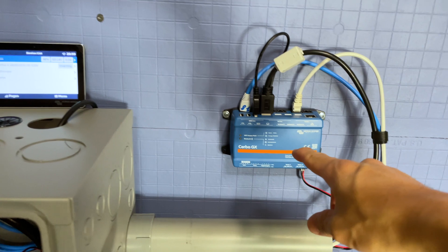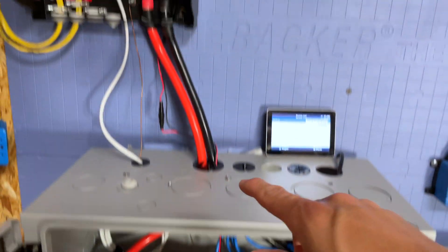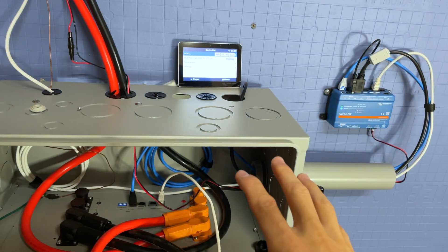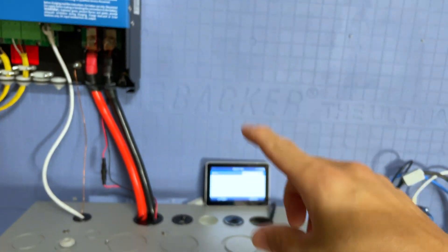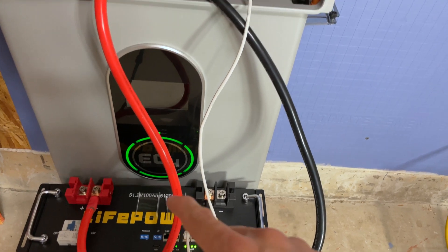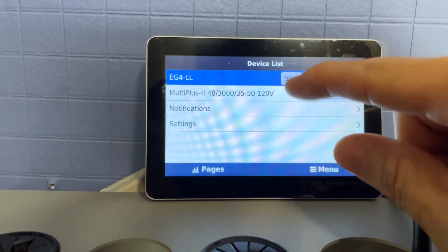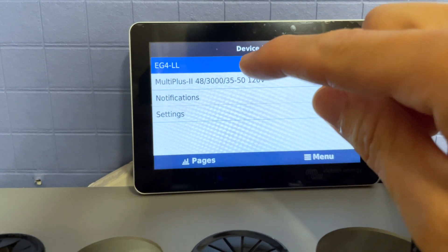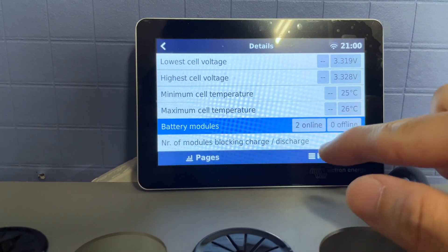This right here is the CERBO GX, and here is an EG4 indoor wall mount 280 amp hour 48-volt battery with a MultiPlus 48-volt 3000 VA system. There's a previous episode on the channel covering how to get that battery communicating with your CERBO GX and MultiPlus. Now we're starting by getting this new V2 battery connected to this system. To show it actually works, here are the devices in the system — right here is the EG4 battery.